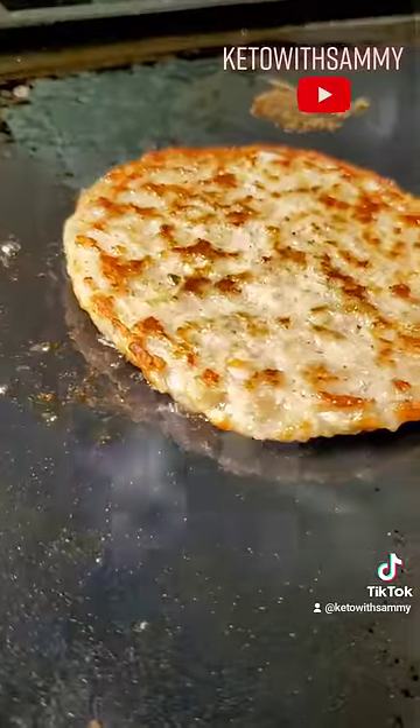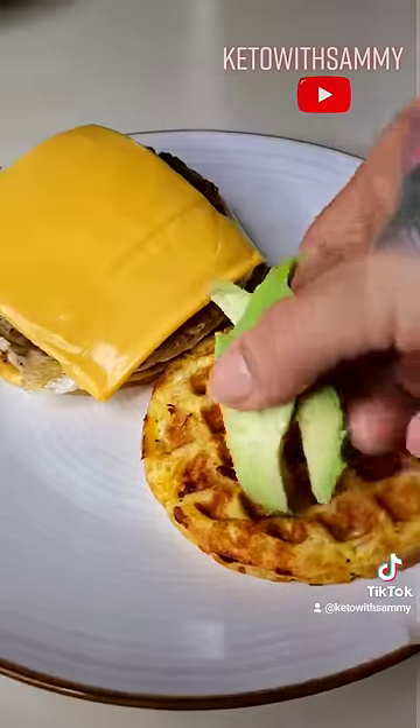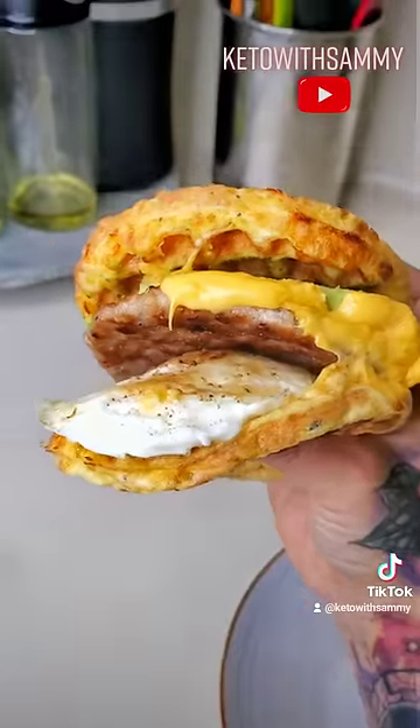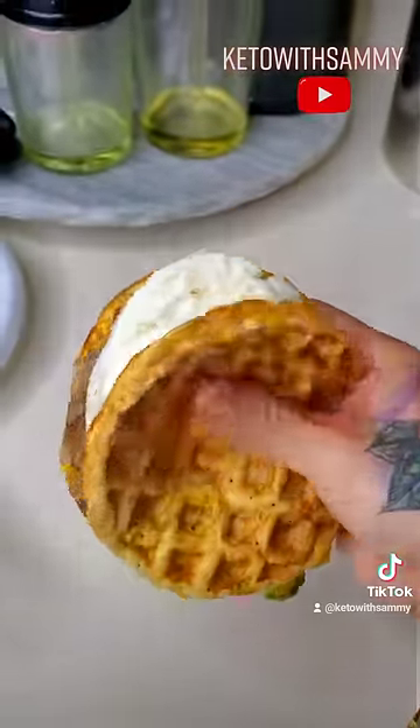That's it. You're going to start layering your sandwich — add on your egg, your sausage. You can definitely use some bacon in this. I personally like sliced cheese with a little bit of avocado. And you have yourself the perfect, easiest breakfast sandwich for on the go for your weight loss journey.